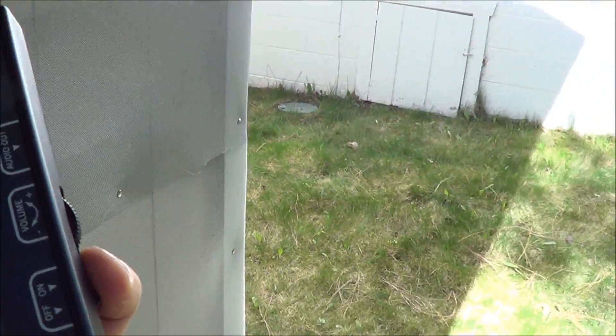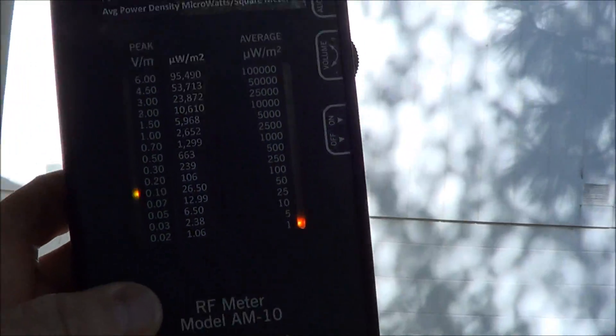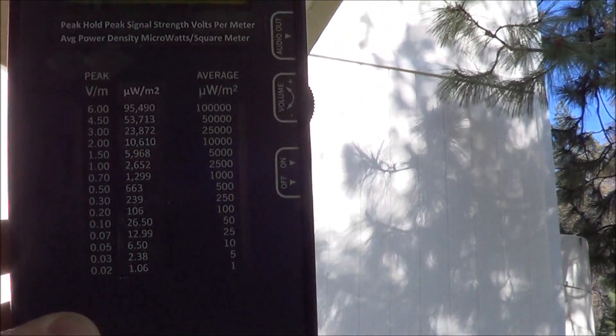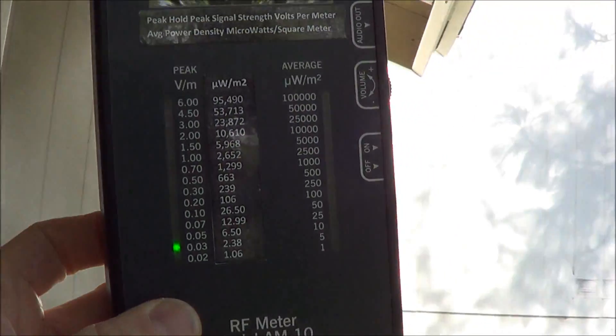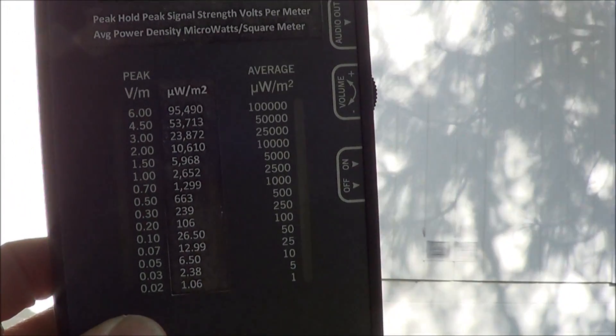Turning the acoustometer on, you can see her wireless signal. It's not huge, but it was still coming through my wall into my bedroom. This is right at the level of my bedroom window. I'll go inside the house and show you what the readings are after doing this.